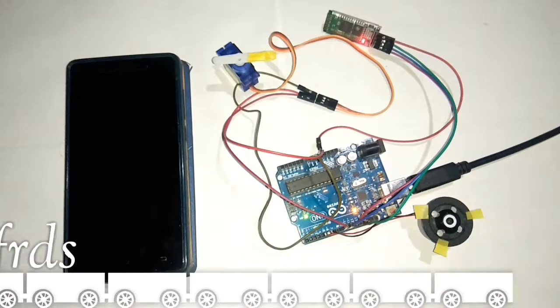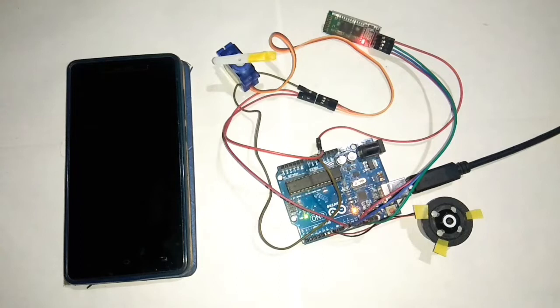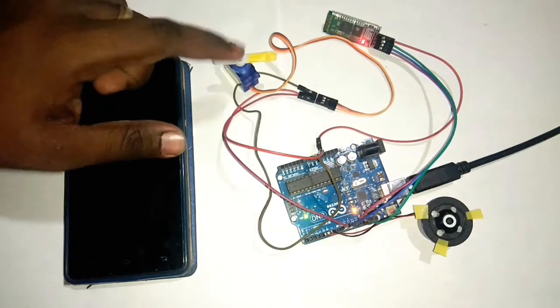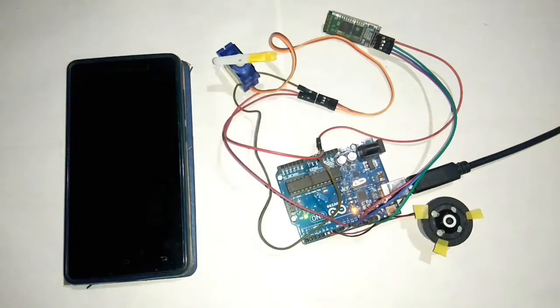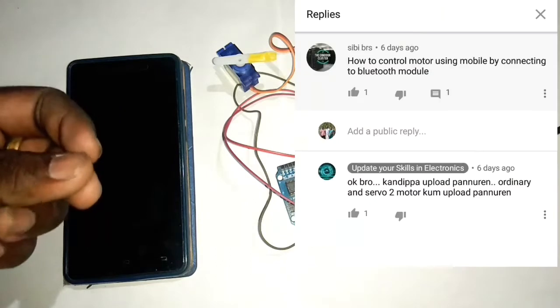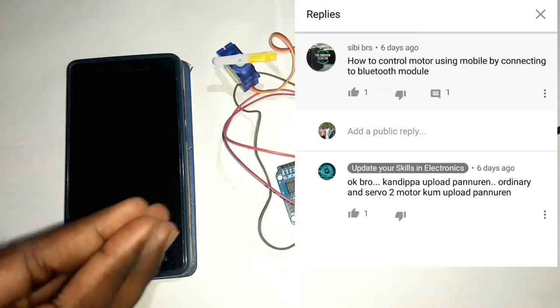Welcome to our channel. Update your skills and other trainings. What I want to talk about is Bluetooth, phone, servo motor, and motor — how to control it. If you want to talk about CBRS, you can do it in the Bluetooth module.